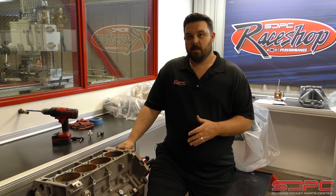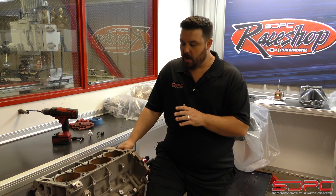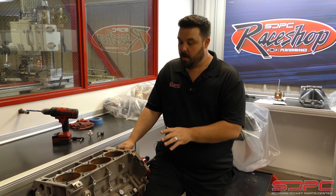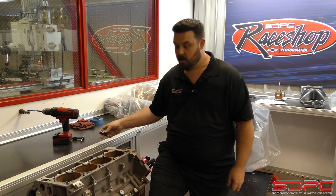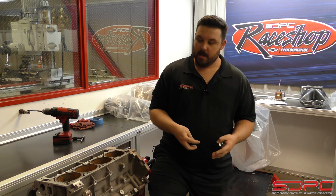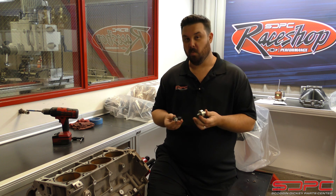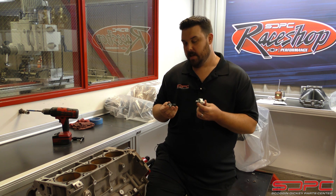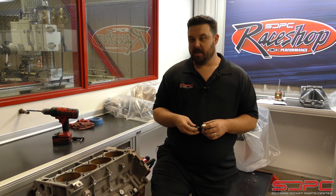One of the questions we got was from a gentleman who sent us a message. He asked about putting the Gen 3 knock sensor where the Gen 4 knock sensor went when you're putting a Gen 4 engine in a Gen 3 car. He seemed a little confused about a couple things, wanted more information on what it took to actually get that done, and we'd like to cover that here and put some myths to bed.